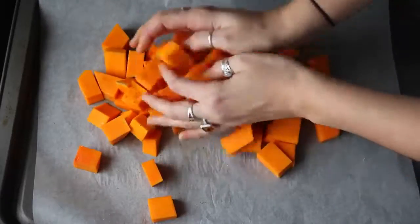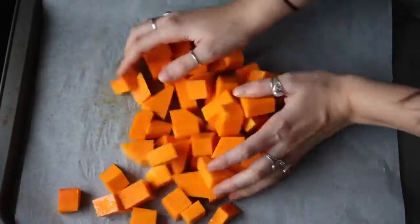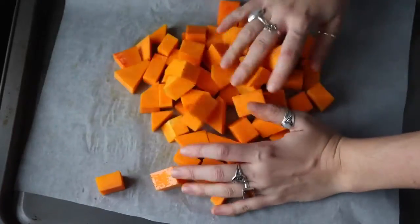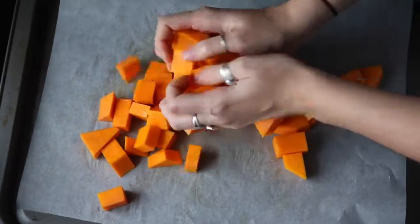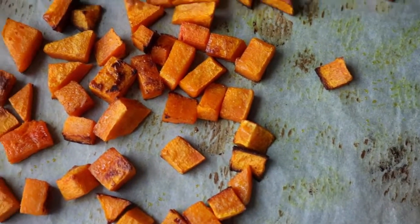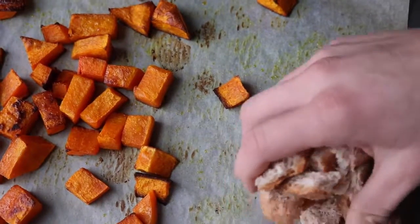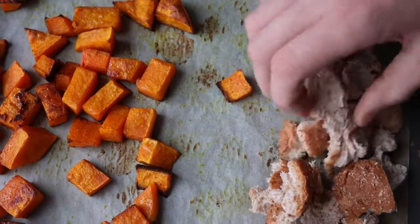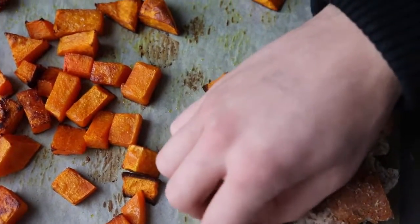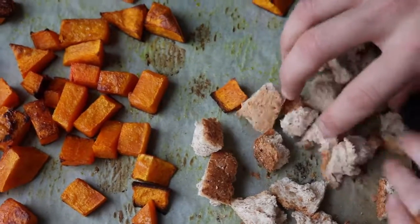Bake it at 425°F for about 30 to 40 minutes — it depends on how big your pieces are, so just check it after about 30 minutes. Once it's done and really soft when you stick a fork in it, add some chunks of bread. My boyfriend totally struggled to help me out — I just told him to put the bread on the pan. Anyway, put it back in the oven for a few minutes to toast it.